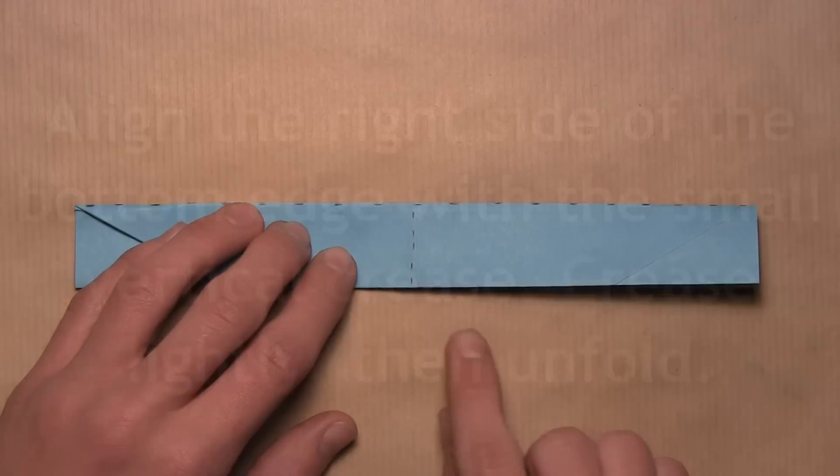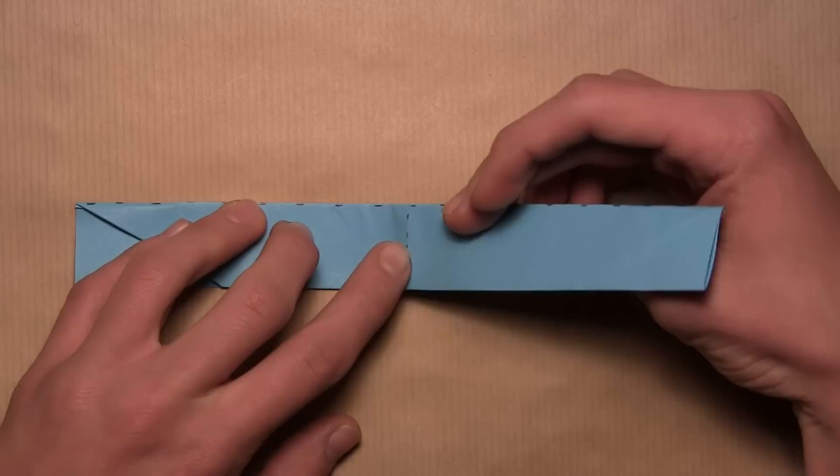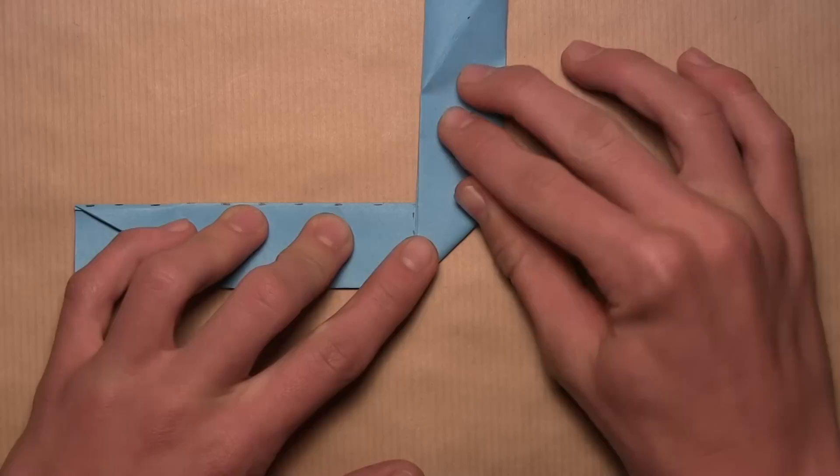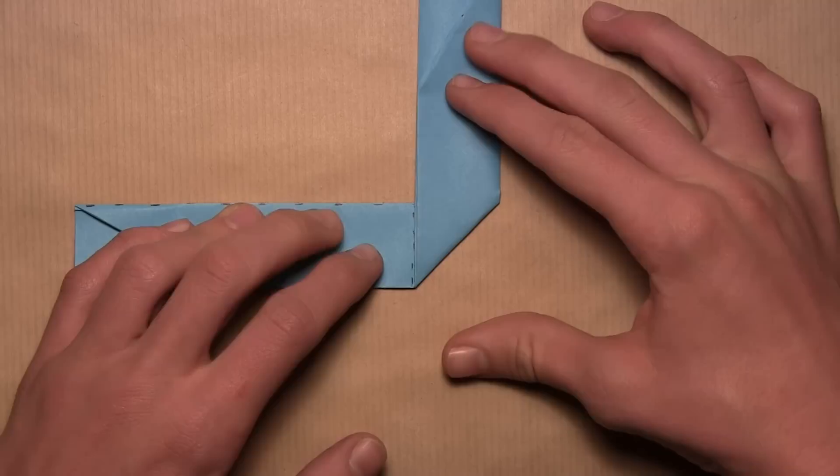Now we're going to align the right side of this bottom edge with the small vertical crease in the center of the model. Pick up the bottom edge and pull it towards the center, then start at the bottom and work your way up, aligning the edge with the crease. You don't want to crease very sharply because we'll only be using this as a reference crease — so once the entire edge is aligned, make a light crease and then unfold.